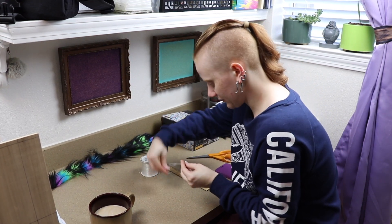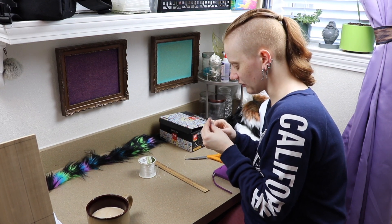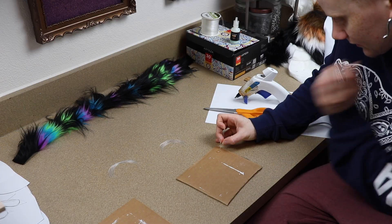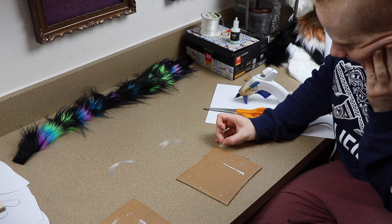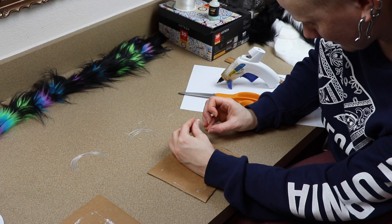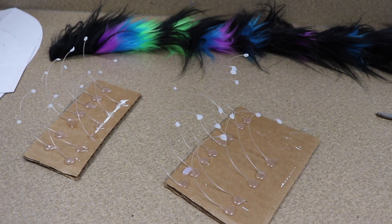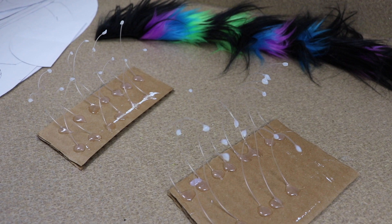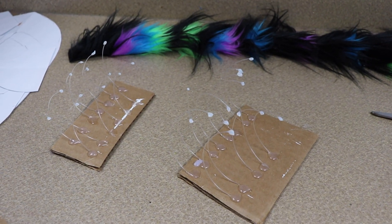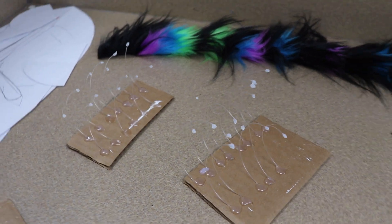I posted that video yesterday and the painting is finally at the point where it's safe to varnish. I need to find a place to hang it as well. The fishing line stars are pretty much waiting for the hot glue to harden. Once I get all the stars put on and let them dry, I think I'm gonna take a small lunch break, find something to eat, and then get back to working on something else.